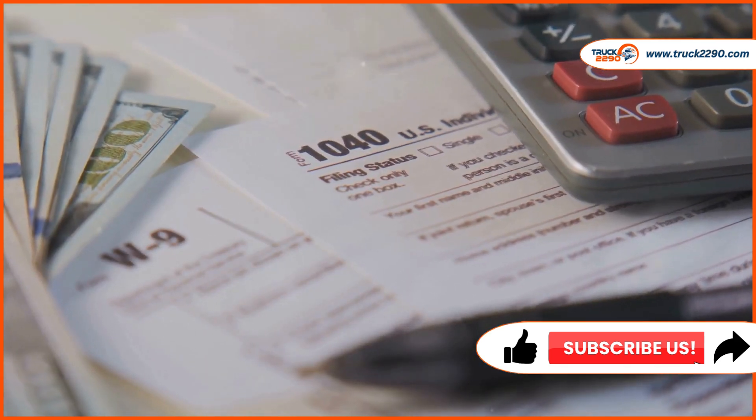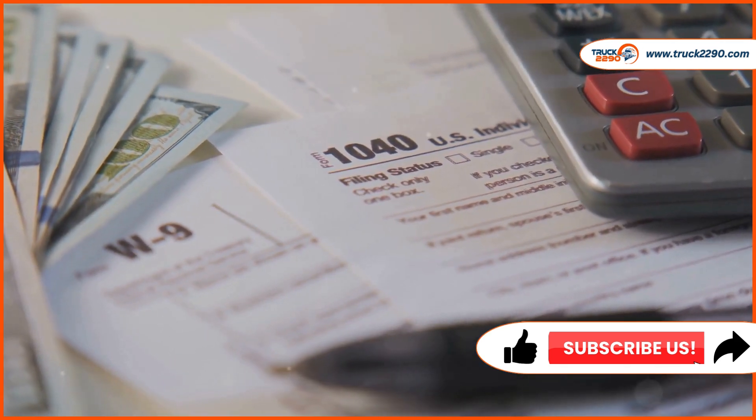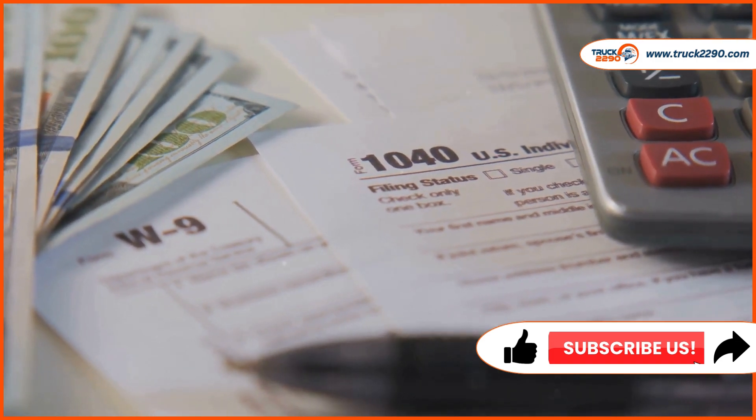In Part 2, calculate the tax based on your vehicle's weight. The IRS provides a tax rate table to help you determine the exact amount owed.